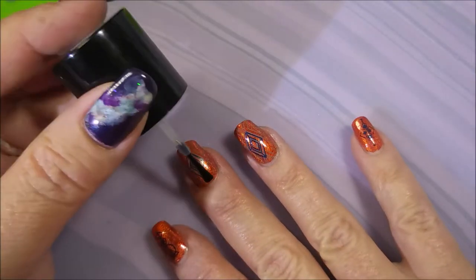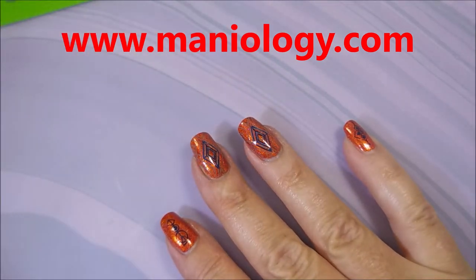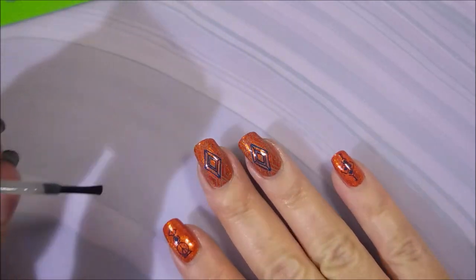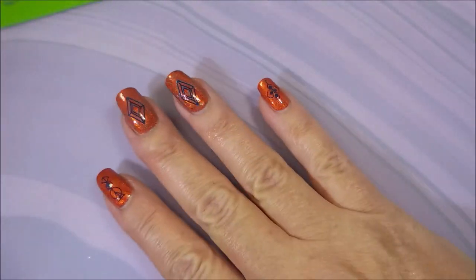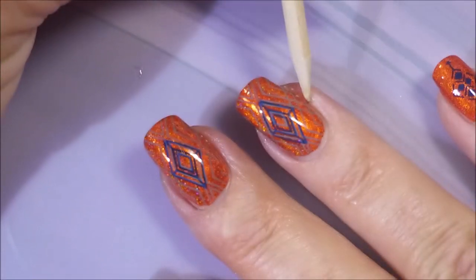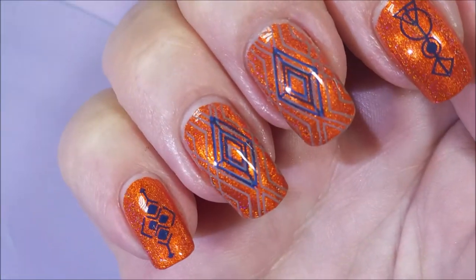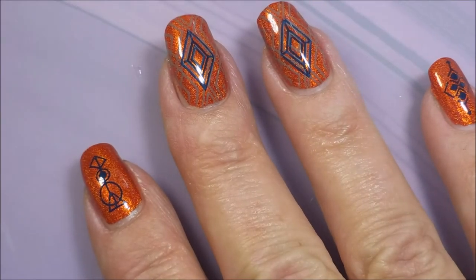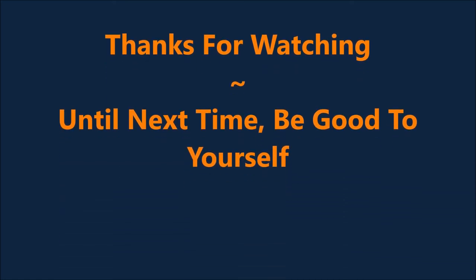I'll be using that smudge-free top coat by Bundle Monster — it's changed its name and I'm still not used to it, so my bottle says Bundle Monster and that's what I'm going to call it for now. I'm just going to go over that real quick — all of them. Nothing smeared. Yay. And now I'm going to top it with my normal old Posh top coat — right after we get a visit from Woody. Oh, I must have skipped Posh, but you guys know I did Posh, I always do. So, here's my swatch photo. I hope you enjoyed this one. Thank you for watching, and until next time, be good to yourself.